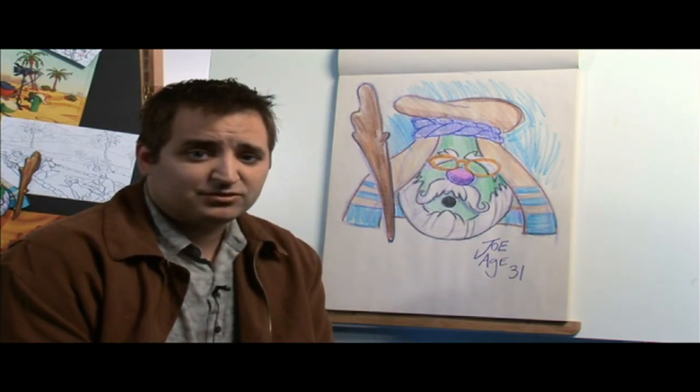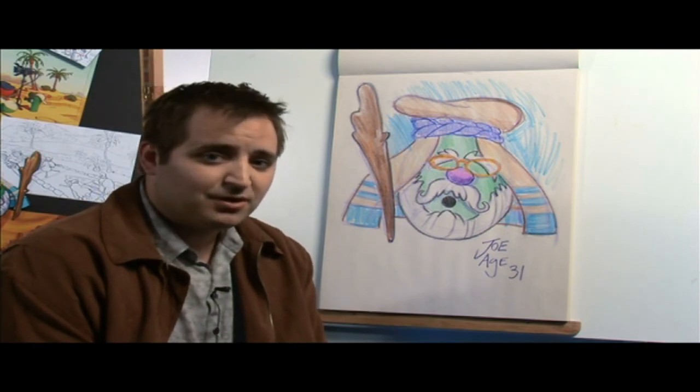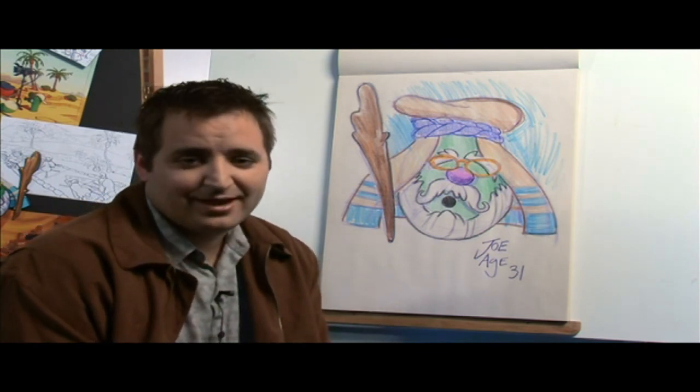Thanks again for coming. Thanks for drawing Abe with me. I hope you come back next time — we're going to have other characters to draw and more fun to have. Take care and have a good day.